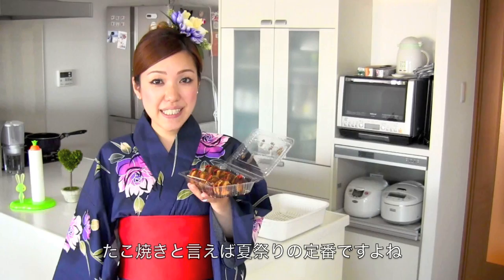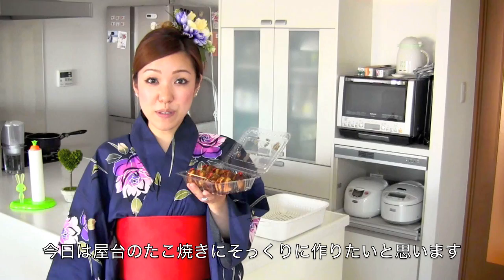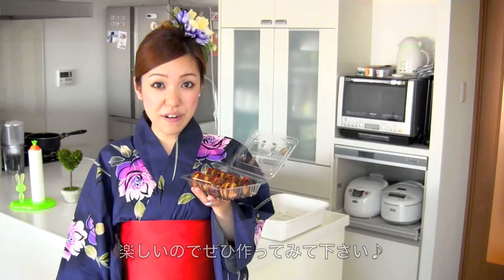Hi everyone! Today I wanted to show you how to make takoyaki cake pops. Takoyaki is a very popular dish that you can find at street vendors at summer festivals in Japan. So today I'm going to show you how to decorate the cake pops like takoyaki, which looks like a real takoyaki. I'm very excited to share this recipe with you and I hope you enjoy my tutorial and try it out.